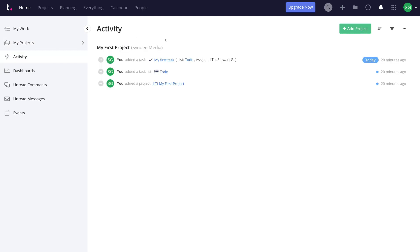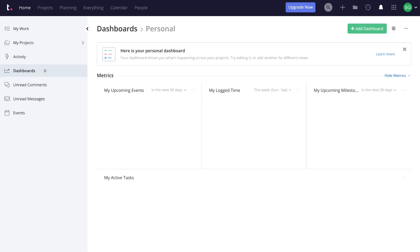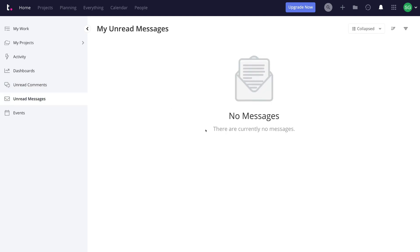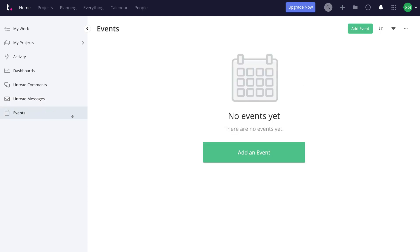Below My Projects, we have Activity — your activity feed showing up-to-date activities relevant to you. Then we have Dashboards, a visual overview of what's happening in your account, with basic metrics and active tasks, which you can also customize. Below Dashboards, we have Unread Comments — any unread project comments relevant to you appear here. Then Unread Messages, similar to comments. And finally, Events, where you can add or manage upcoming events. That's a brief overview of the Home section — essentially where you manage and see all activity in your Teamwork account.